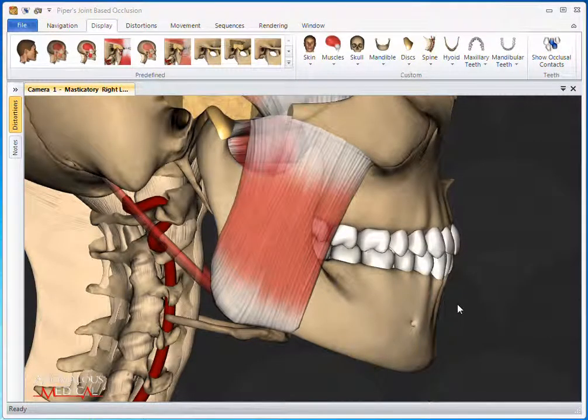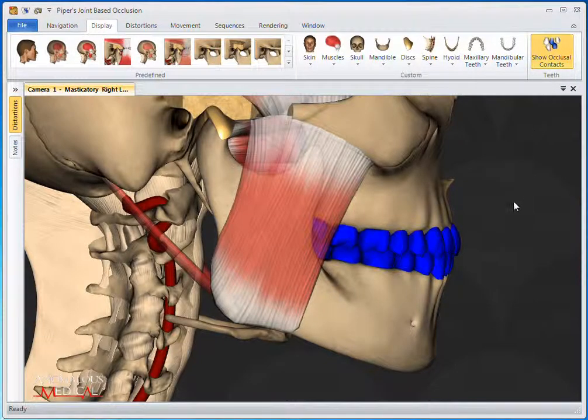This video will highlight the Show Occlusal Contacts feature of Piper's Joint Base Occlusion. The Show Occlusal Contacts button will highlight the teeth in blue that are currently touching each other. It can be turned on by clicking the Show Occlusal Contacts button.